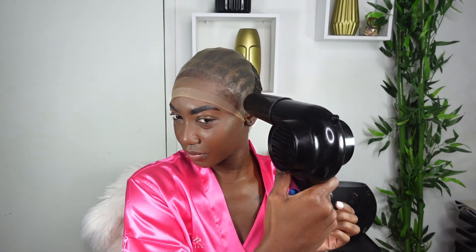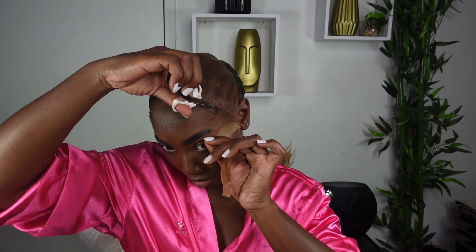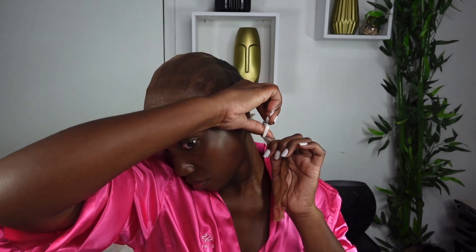Next I'm going in with some powder. Because the wig cap is so sheer, I did not see the need to use foundation — the powder adhered so well. I'm just using the brush that came in my package. As you can see I have on my beautiful pink robe! I'm going ahead now and removing the excess wig cap using a small brow scissors — it's really easy to use for this versus a bigger scissors, though you can use either. Next I'm going in to melt my lace.